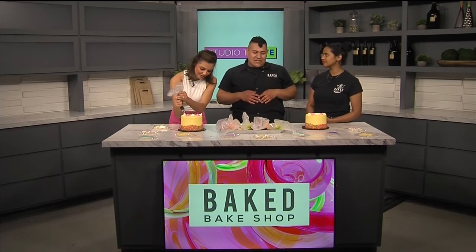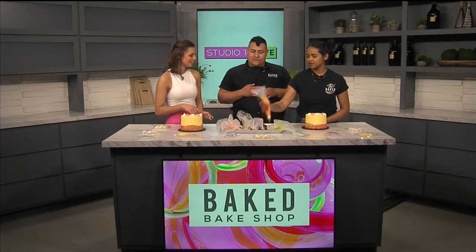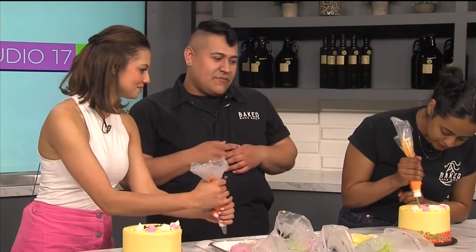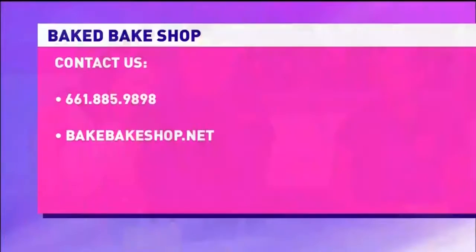So people can try all the different cakes we make at Baked Bakeshop. We're also doing a treat bag scavenger hunt — we fill goody bags with products from our local vendors here in the city, so people can have fun finding them. I love that you guys are getting the community involved!